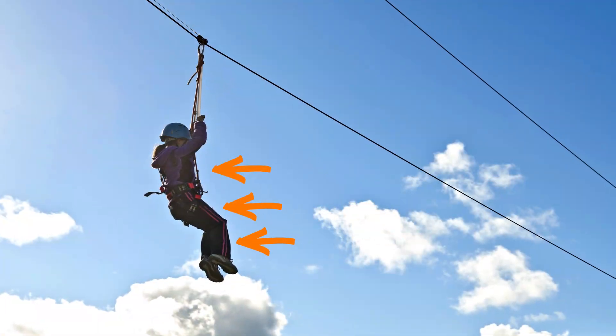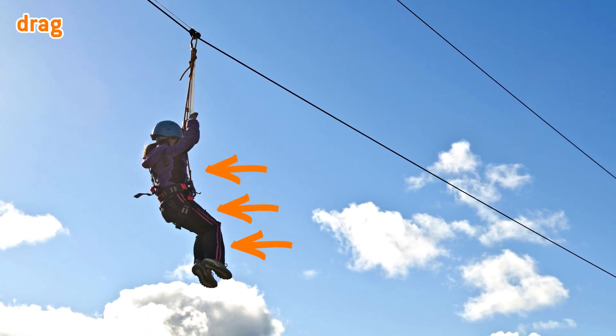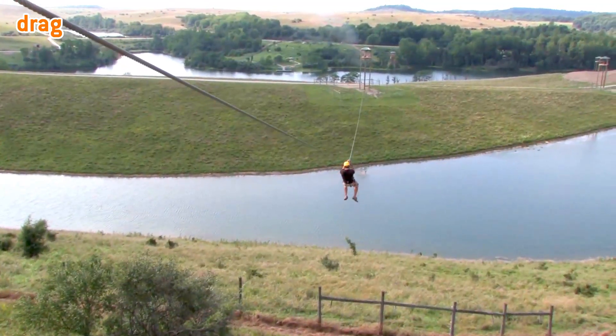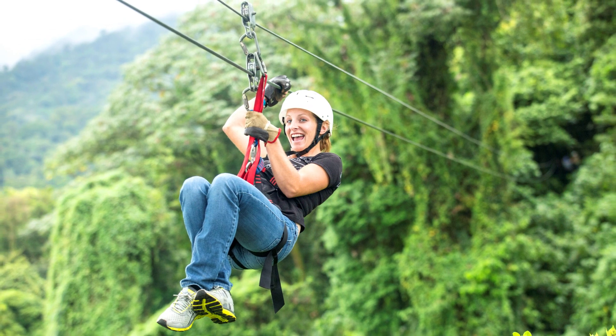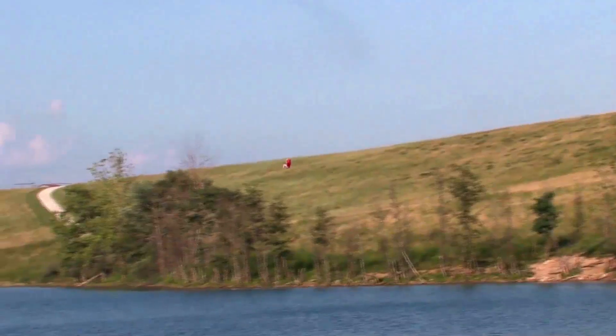If I let my legs hang, I slowed down. That's because air pushing against a rider's body creates drag — a force that slows the rider down. This isn't me, but you get the idea. If I tucked my body into a ball, I sped up. Making my body smaller meant there was less space for air to push against me.